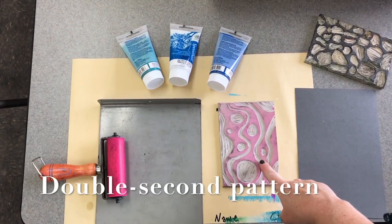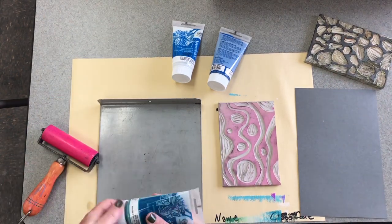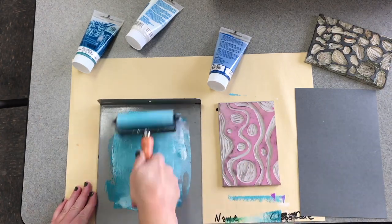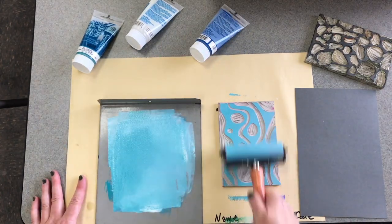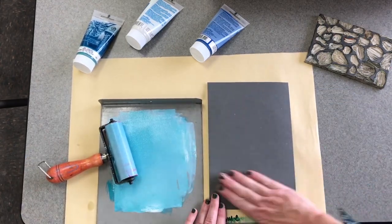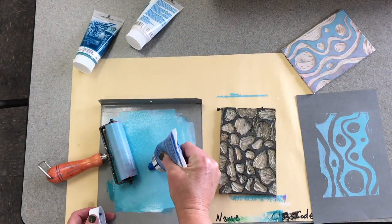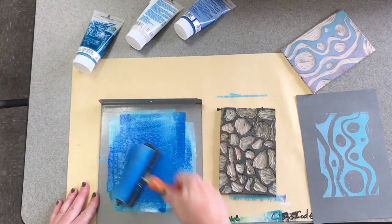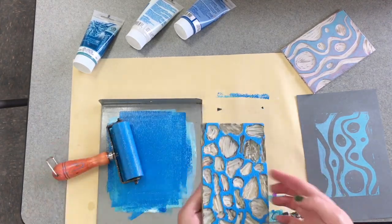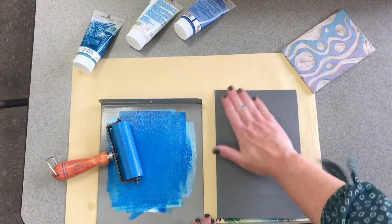Last but not least: a double print with a second pattern. You can carve another pattern on the back of your linoleum, or if you have a nice friend at your table, you can trade patterns with them. Choose a color and print like normal. Then with your second pattern, choose a second color, roll it out, put it on the linoleum. Linoleum goes on top so you can aim, but then you print like normal on the back of the paper.